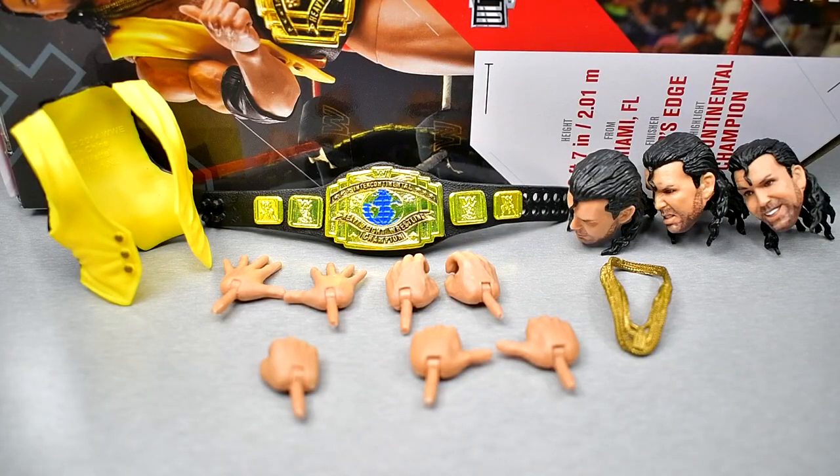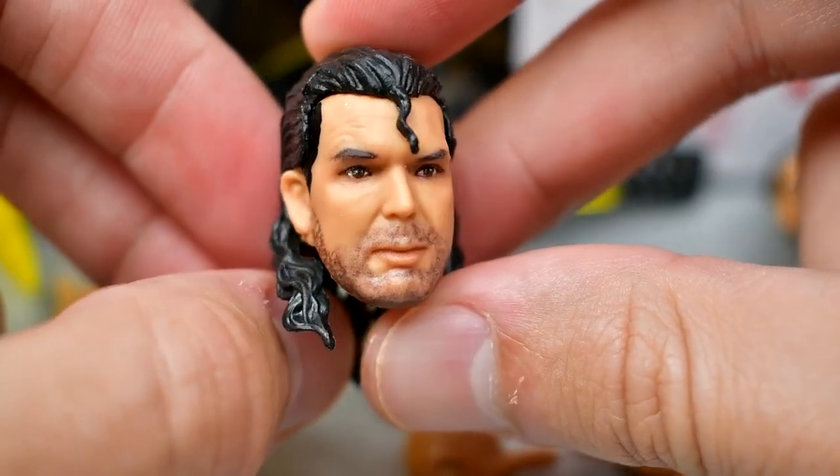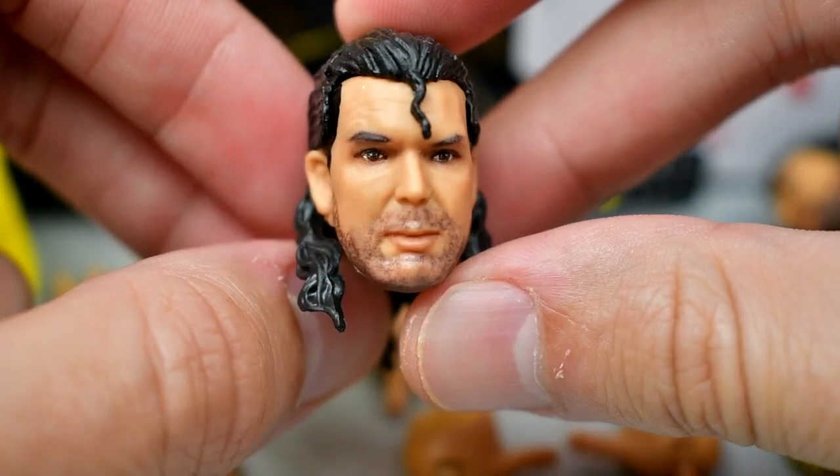Getting into Razor Ramon's accessories, it's pretty much the standard for an Ultimate Edition. You get some entrance gear, a championship, interchangeable hands, and three interchangeable heads. Most of what people enjoy about Ultimate Editions is the interchangeable head sculpts, and I'm not really feeling this one. Look at this right here — I love the five o'clock shadow, and Scott Hall had one of the best facial hairs of all time.